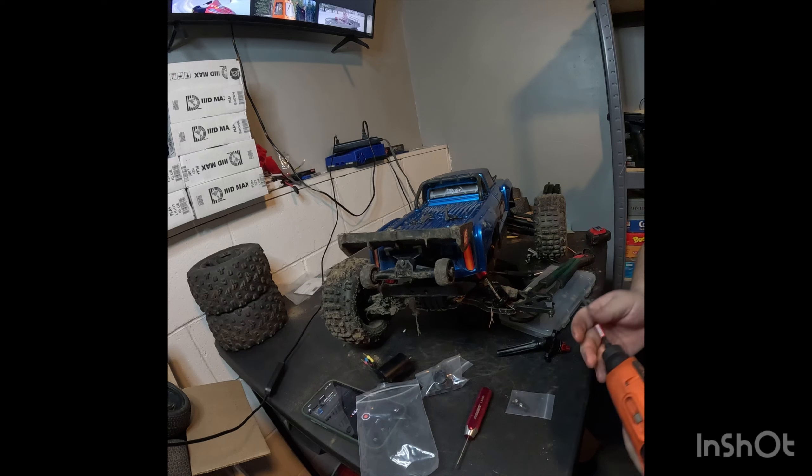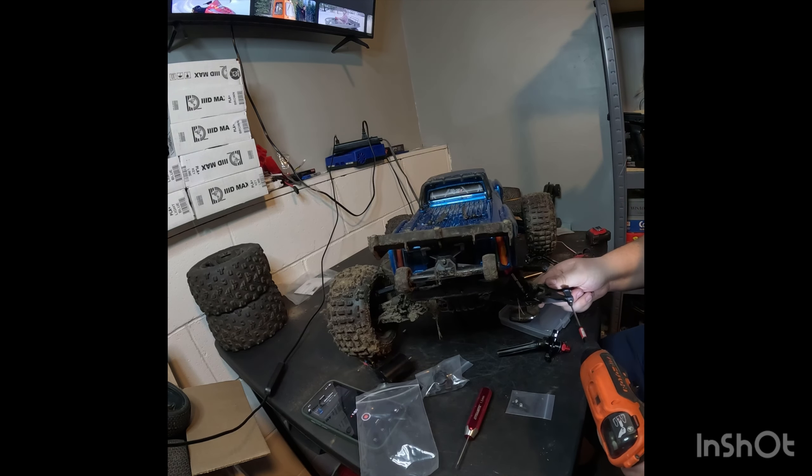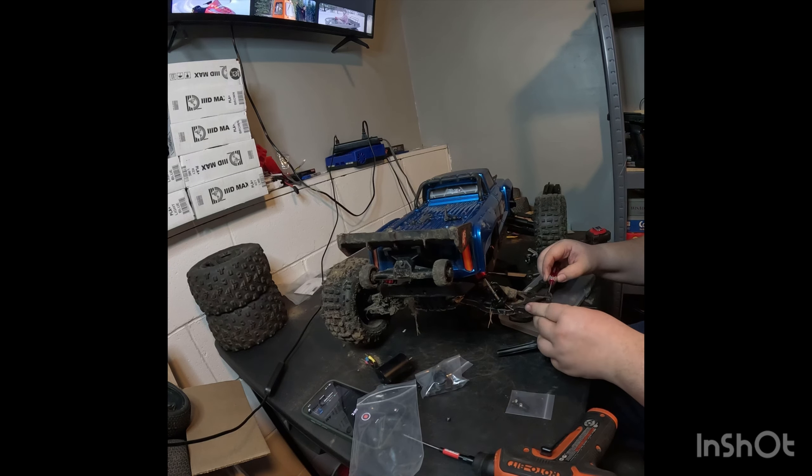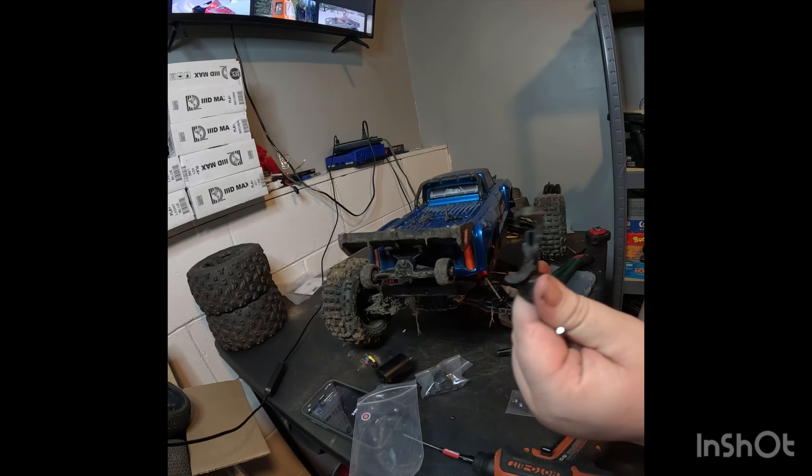Alright my dudes, slow down on your loctite. I'm going to take this back end off here — slide this pin out, that probably has a million pounds of loctite on it. There's the other piece that broke off.